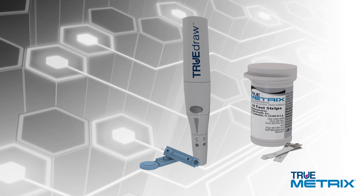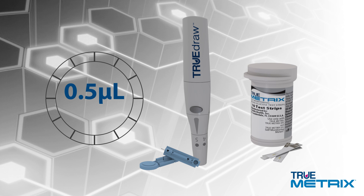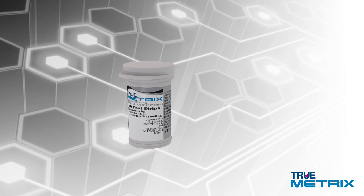The TrueMetrics test strips only require 0.5 microliters of blood and provide results in as fast as 4 seconds. Always start by washing and drying your hands.